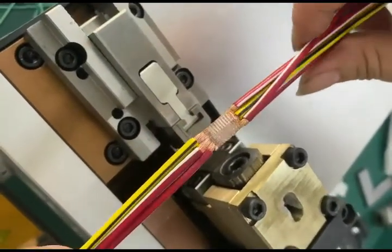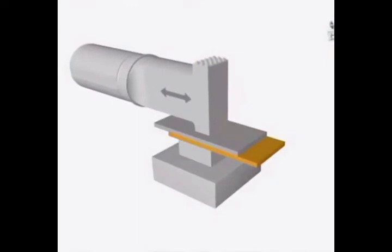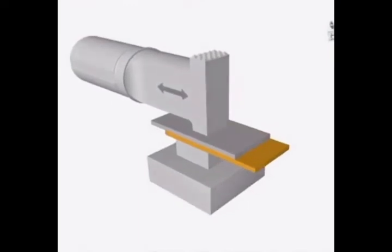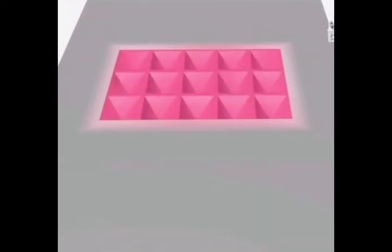So what is ultrasonic welding? Ultrasonic splicing is the process of welding aluminum or copper wires. Under high frequency vibration pressure, the metal surfaces rub against each other so that the atoms inside the metal are fully diffused and recrystallized.